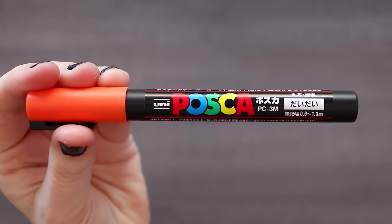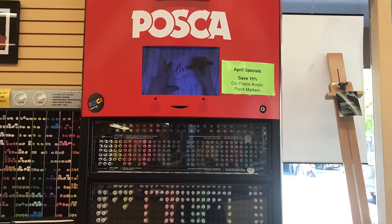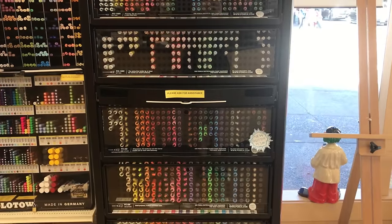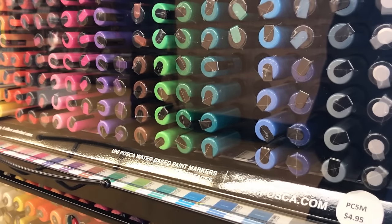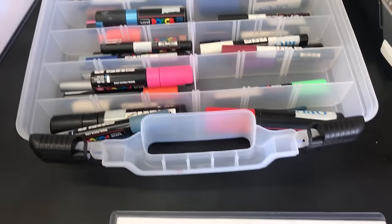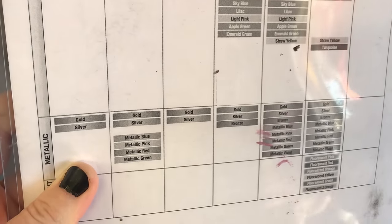If you prefer English-branded Posca pens you can also find those on Amazon. If you don't want to shop online and you live in a city with a nice art community, you can probably find a local art store. Just Google search 'art store' and you should get results nearby. My local shops have a little catalog with samples — it's a really good way to get a hands-on feel for the Posca pens before you blind-buy them online.